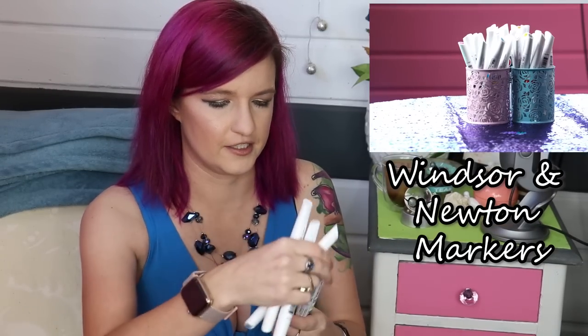Next, I have the Chameleon markers. I have yet to try these. I plan on trying them and comparing them to the Copics in a later video. And I have a ton of the Winsor & Newton markers that have been discontinued. I got them from Hobby Lobby for like a buck a piece when they were discontinuing them. They're okay.